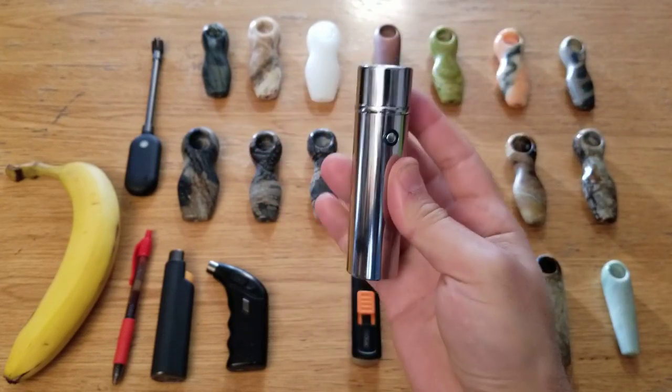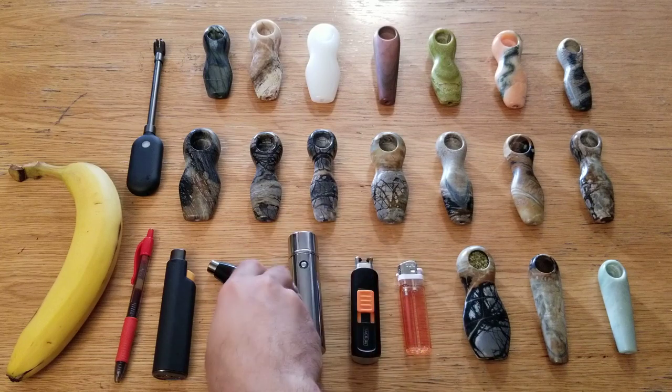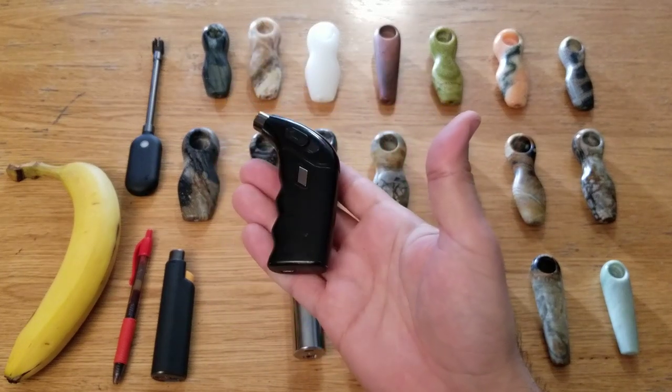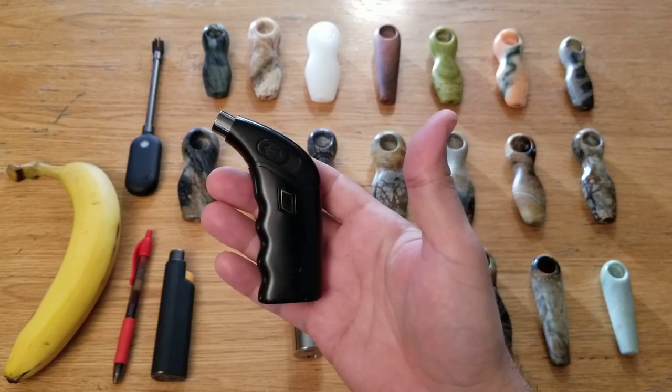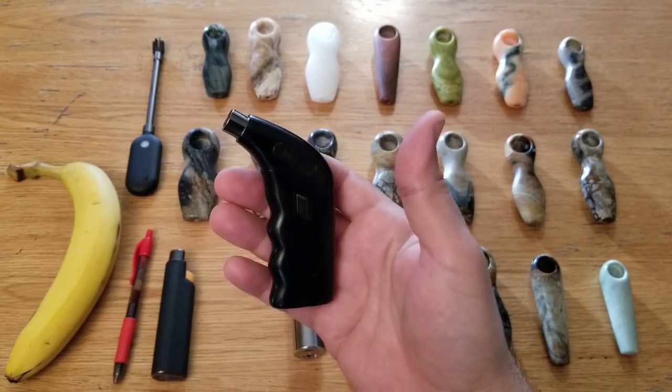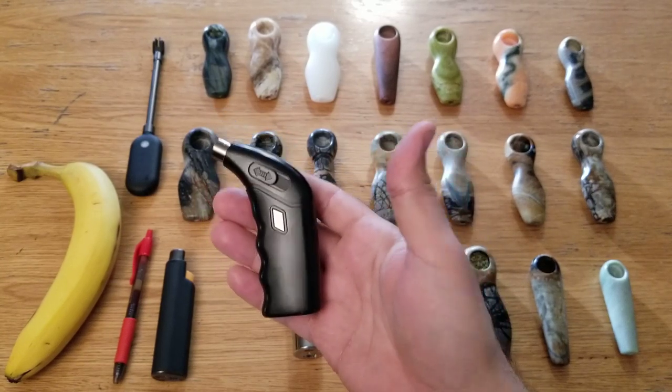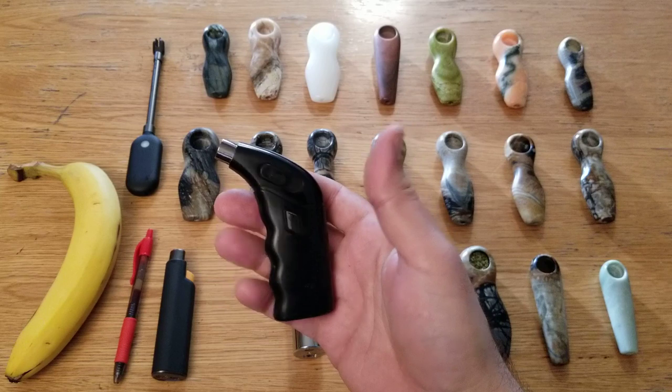We didn't get something that really worked that way until last year with this model. It goes by different names at different websites — LCFun or KCASA — I'll put links down in the description. It's solidly built, all metal construction. I've dropped it a few times and it keeps chugging along.